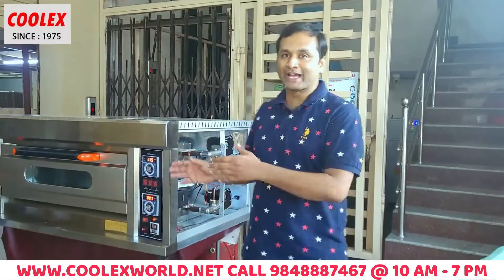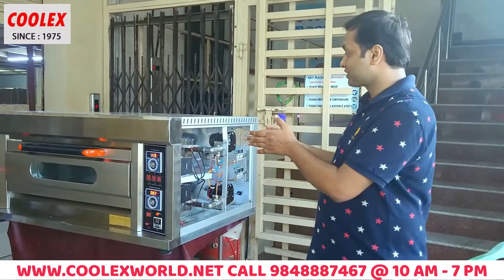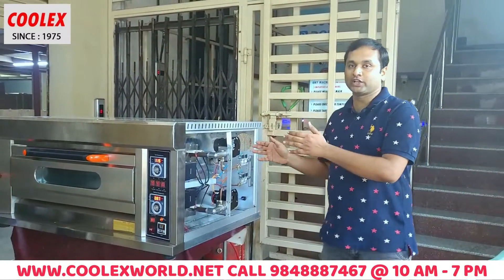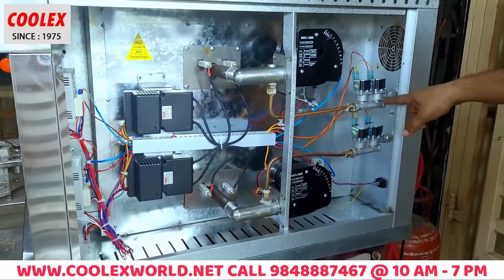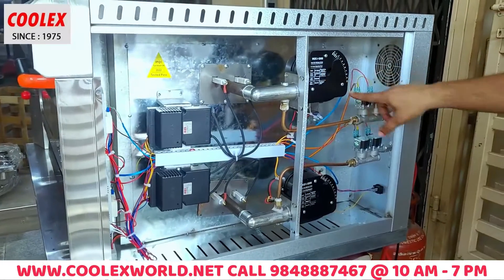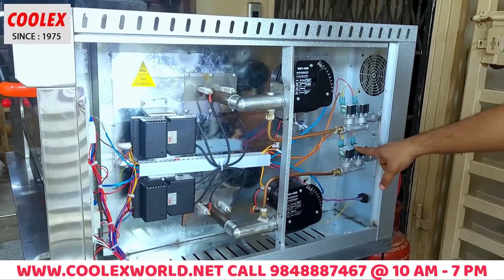Hi friends, this is the back room. We are going to explain this technology to the customer. These are the Solenoid valves. This is the 5-burner valve, this is the 5-burner valve.